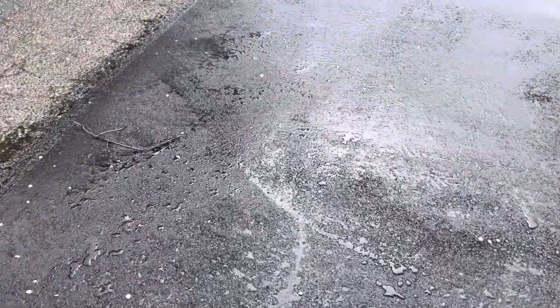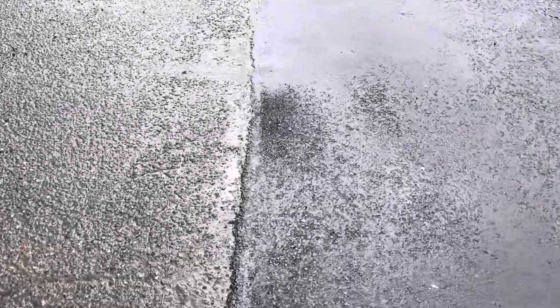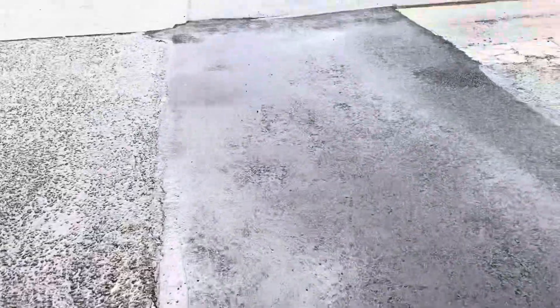Aside from that though, everything looks really good. Got good heights on our edges. It's just really tight up around the existing, but there are some off tie-ins here to match into the existing that wasn't flat on either side.